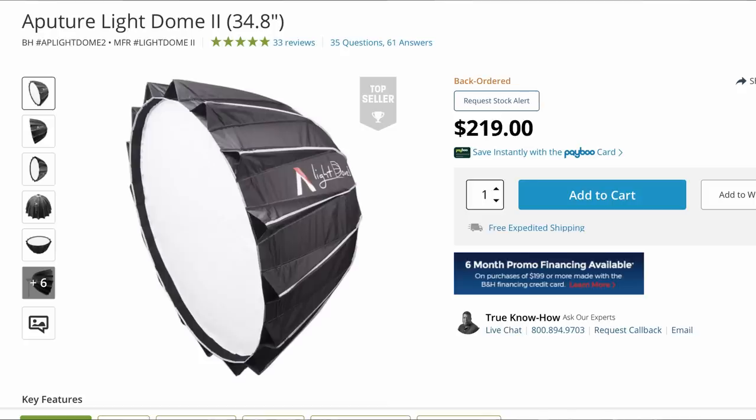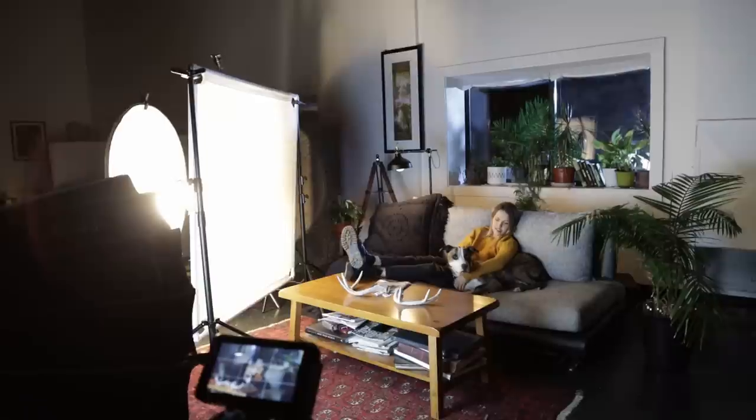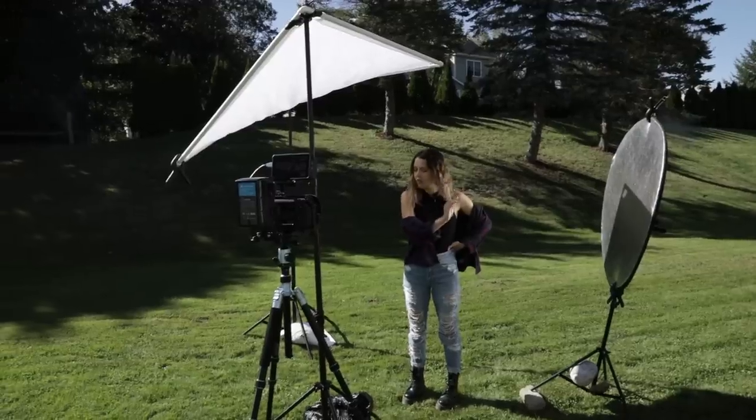Methods like light domes, scrims, or other diffusion materials come at costs of one, two, even $600 and beyond, and quite frankly many of us, myself included, just don't have the money for accessories like that. So as you may have seen in my previous videos, I personally made a super cheap, super portable, easy DIY scrim for under $20 and that's what we're going to cover today — yes, $20. So let's dive into arts and crafts time.